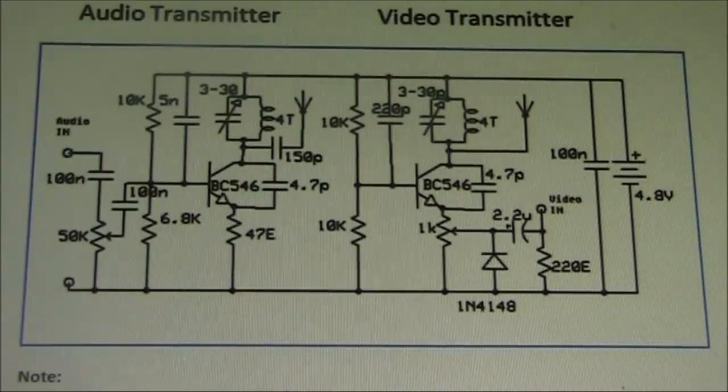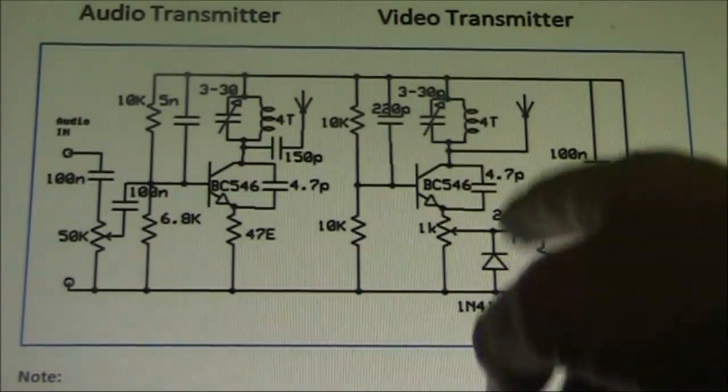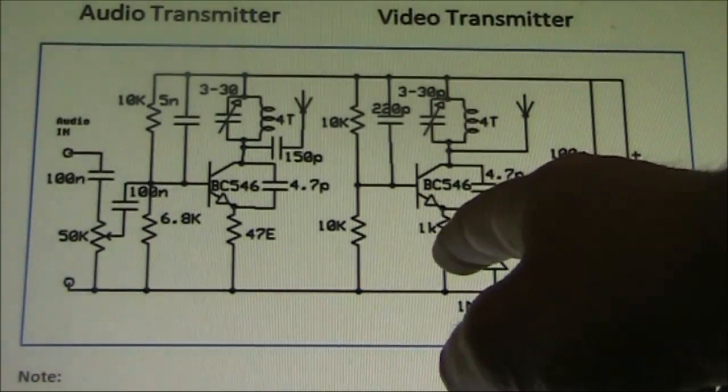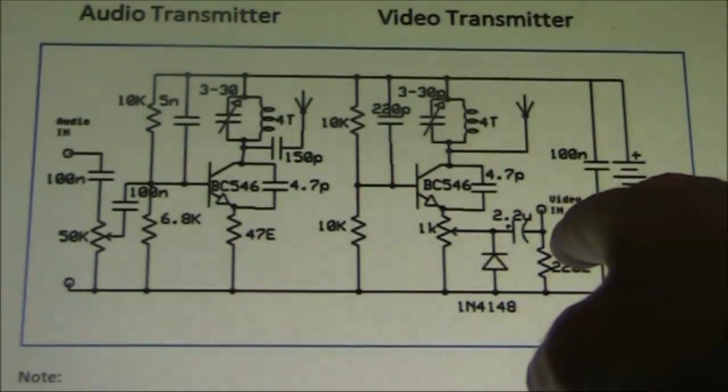How does one transmit video on an FM wireless microphone? Well, this simple circuit here gives some pointers. We only need to be concerned about the right half of it, which is a one-transistor video transmitter. A 1K pot in the emitter is fed with video from the camera.